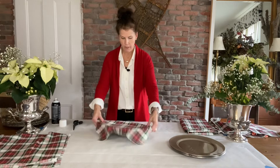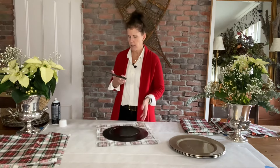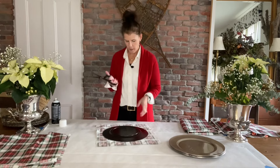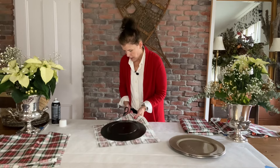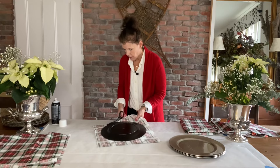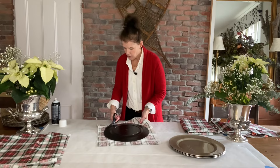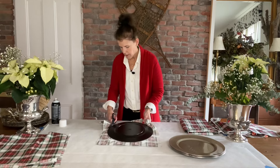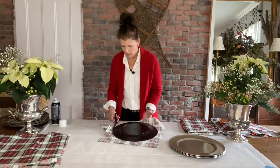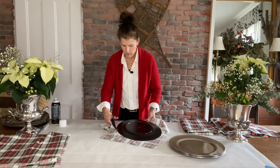Now all we're going to do is flip it over and use sharp scissors. These are ones I dedicate strictly to fabric — I don't cut anything else with them. You're just going to follow the edge of the plate. Don't rush, just hug your scissors to the edge of the plate. If you rush, you could end up cutting a little bit over, but cutting too far inward would be bad because then you'd have a spot — just be slow.